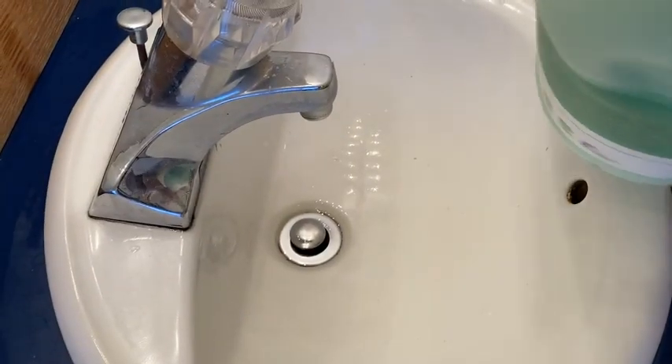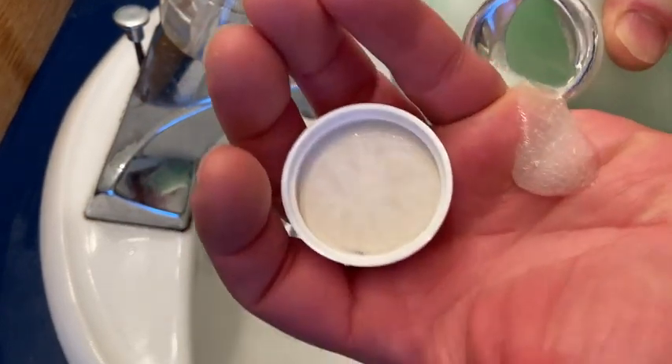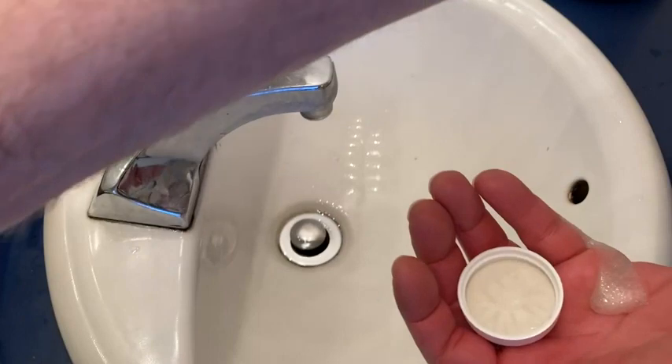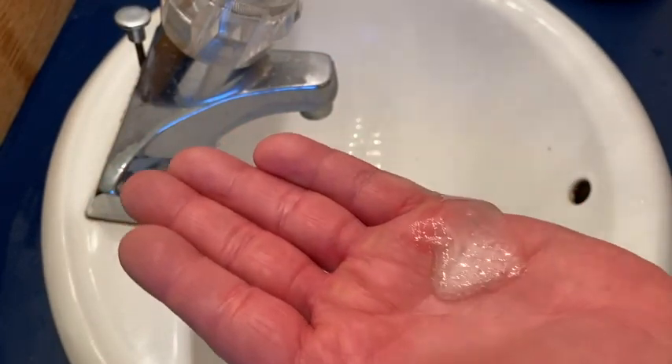Let me show you what it looks like. This stuff lathers really well and it smells really good. You want to get a refill bottle or just refill an old soap bottle — you obviously don't want to use this gigantic behemoth of a bottle in your shower, so I use these as a refill.